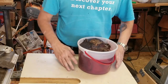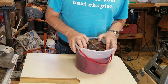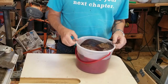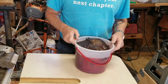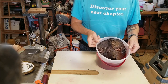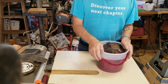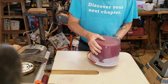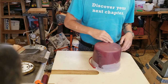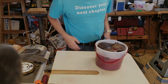Wow, that resin really soaked in there. Looks like I need to do another fill — maybe 16 ounces, maybe 24. It kind of bulged out a bit on the bottom, but no big deal. Alright, more resin, here we come.